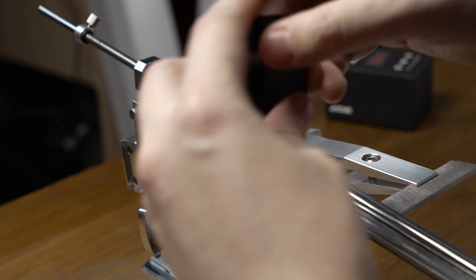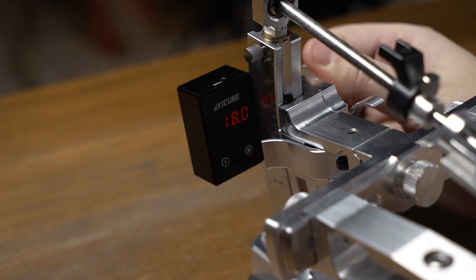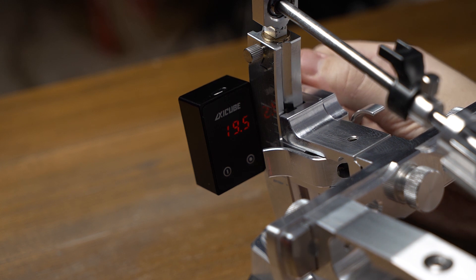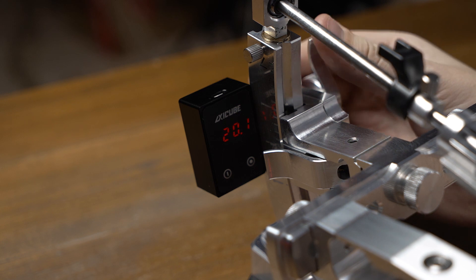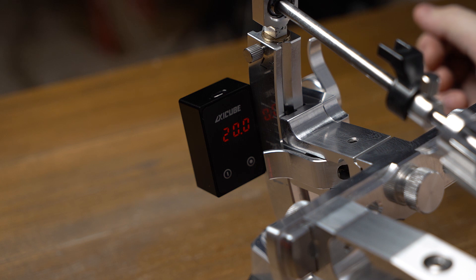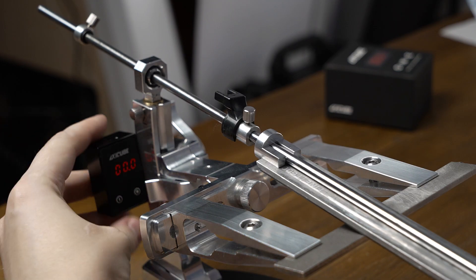Then put it onto the angle finder platform and set the sharpening angle, and fix it. If you need to keep an eye on the sharpening angle, put it back vertically onto the stone holder and zero it there.